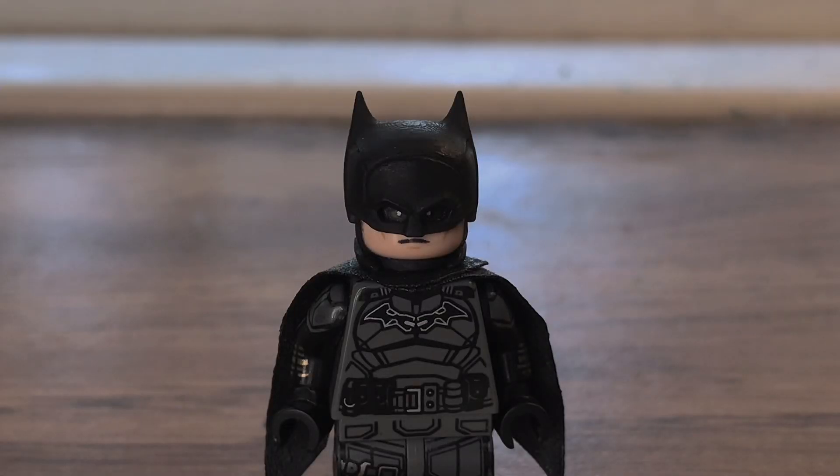That's pretty much it for this review. I just wanted to show you guys my new cowl — I'm really happy with it. I wish LEGO made a cowl like this for the Batman sets. I'm just really happy I finally got an accurate cowl to the movie. I gotta be honest, I didn't like the previous one the more I looked at it. Thanks for watching, goodbye.